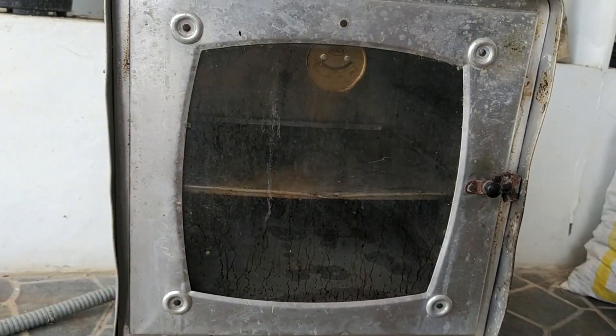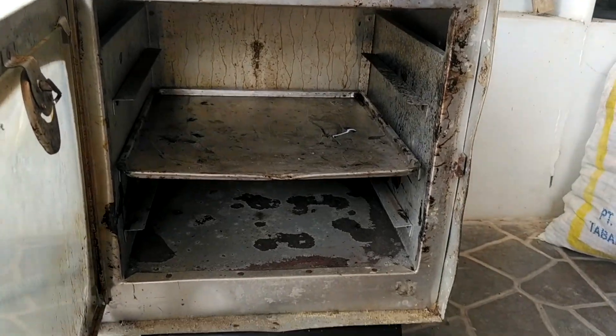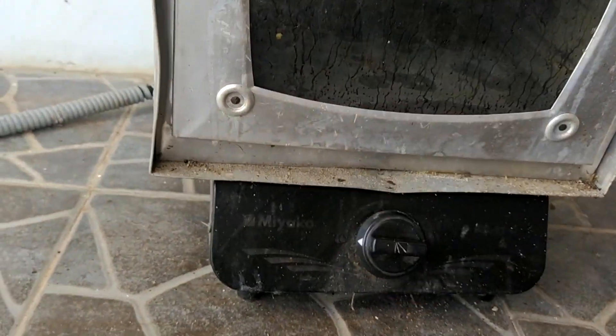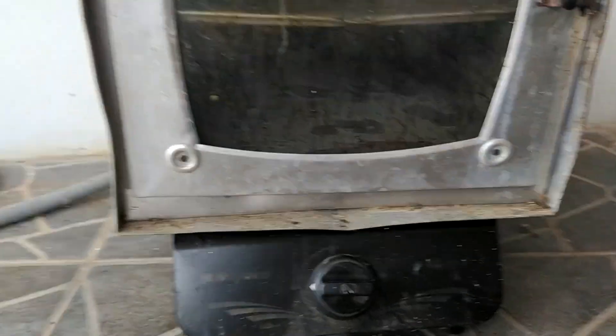We are going to turn on this very old oven. You see, this is a traditional one we have in Indonesia. It's very dirty because yes, plastic is dirty. It's actually something very cheap. The stove has an external source of gas. We're going to switch it on and check if there is a flame — yes, there is. Okay.